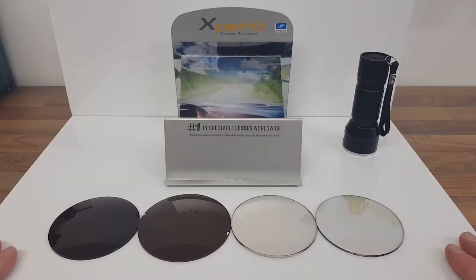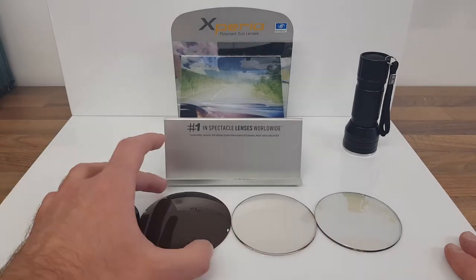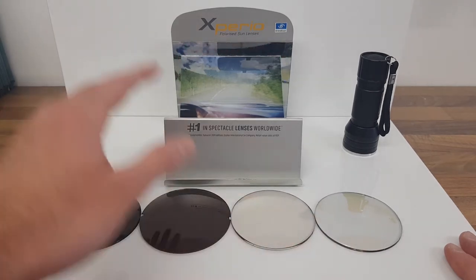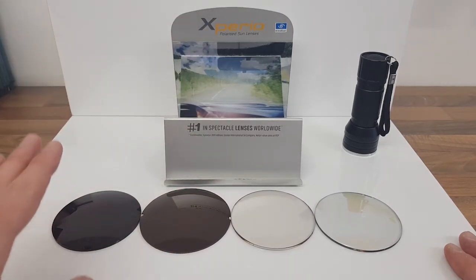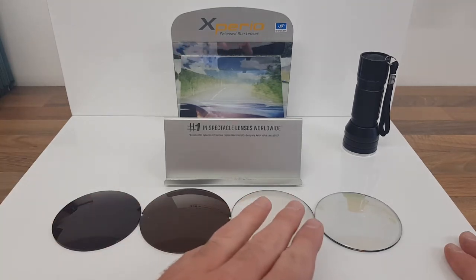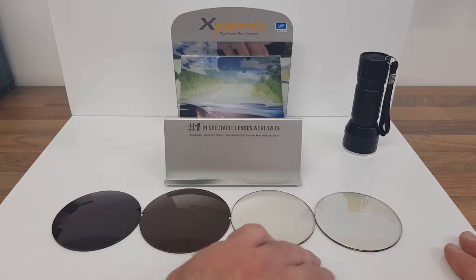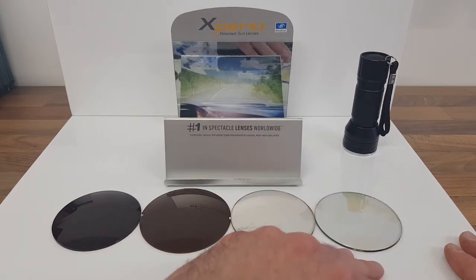Hi there, Colin here from Position Optics Eyewear. I'm going to show you today four types of lenses which are going to be really important to help protect your eyes in the sun. From left to right we've got a tinted lens, a polarized lens, two types of photochromic lenses that change in the sun — one's a normal and one is a special mirror that turns into a mirror in the sun.